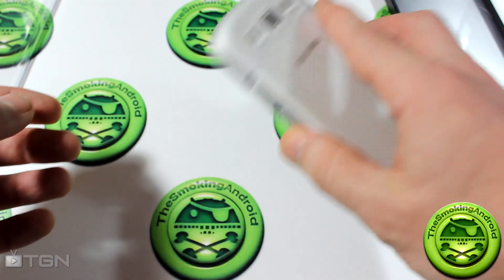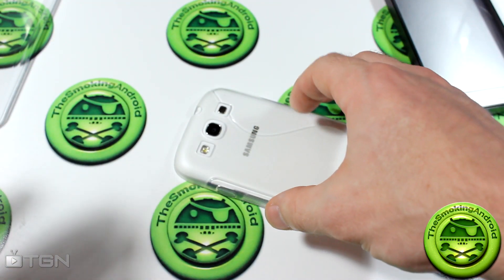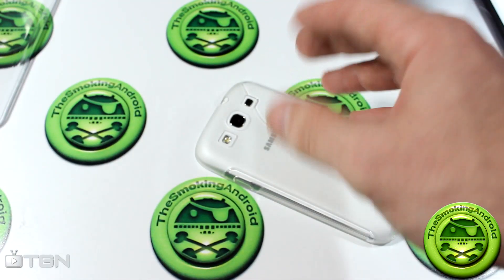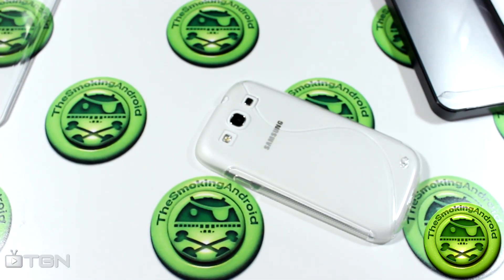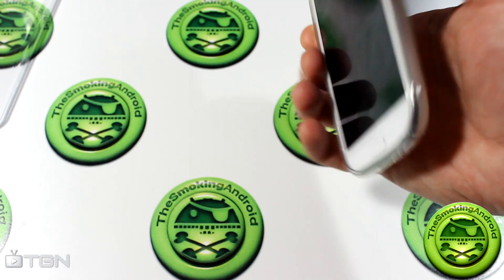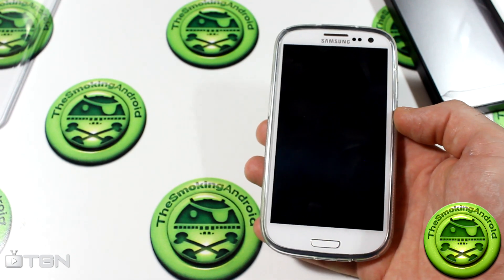That's a big bonus. Also, when you put it face down on a flat surface, if there are any little crumbs or things like that, the ridge gives about a millimeter of difference from the surface. It doesn't scratch the rest of your device and keeps your screen from getting mucked up.